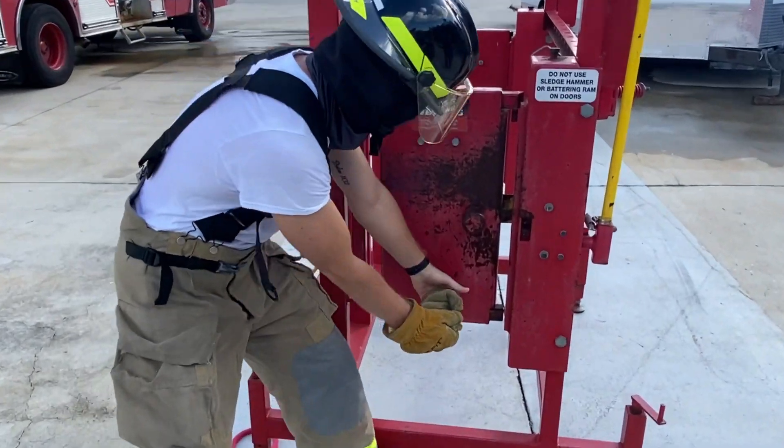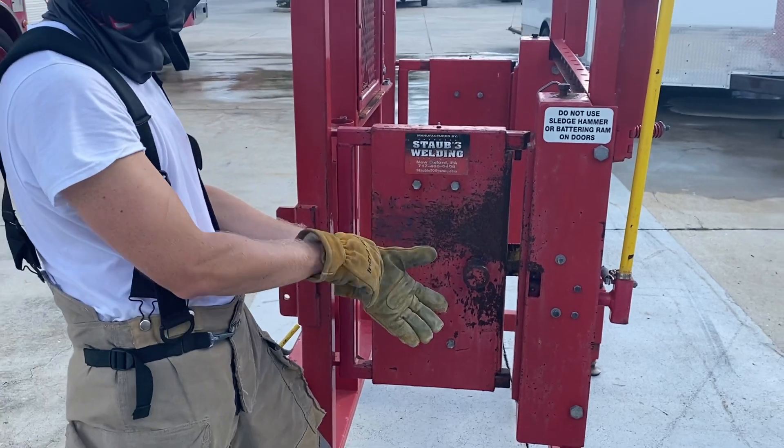Pull the glove down and use the back of your hand to feel the door for heat, starting at the bottom of the door and sliding your hand towards the top of the door.